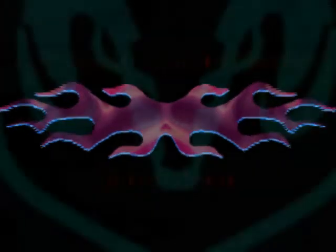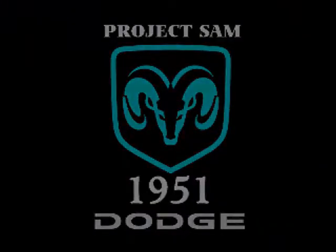That's all the time I have for today. Hope you learned something. Thanks for tuning in and watching at Bethel Brothers Hot Rod. Peace out.